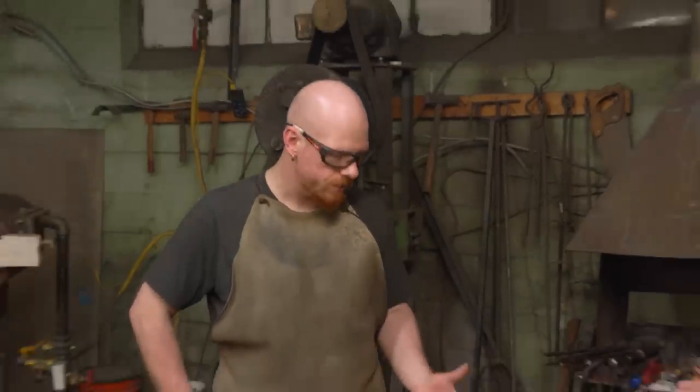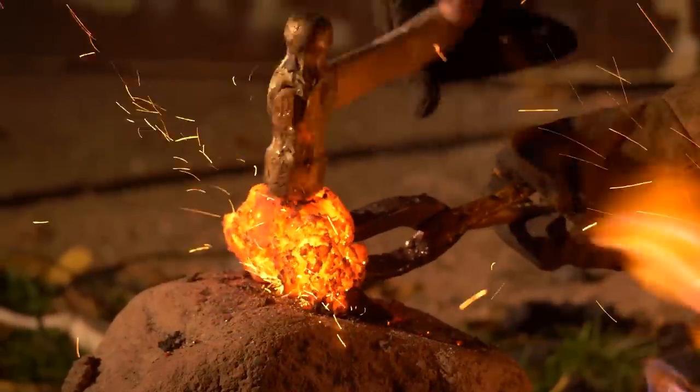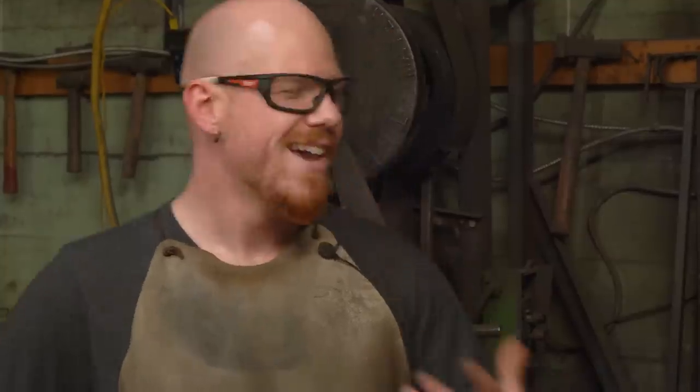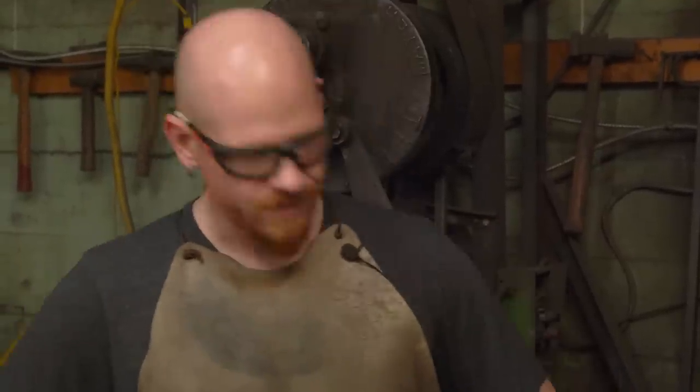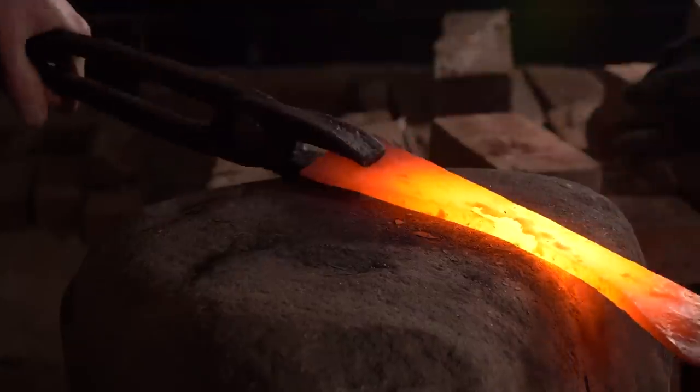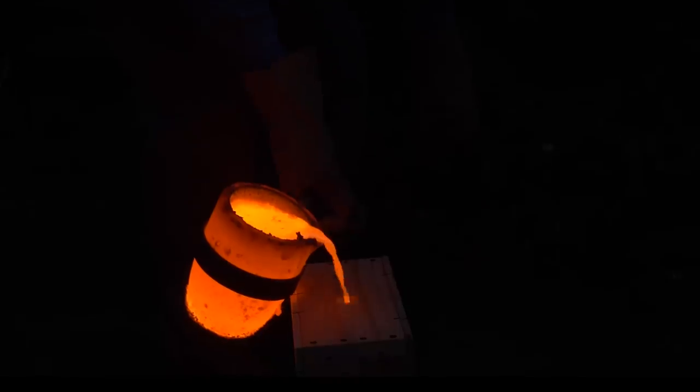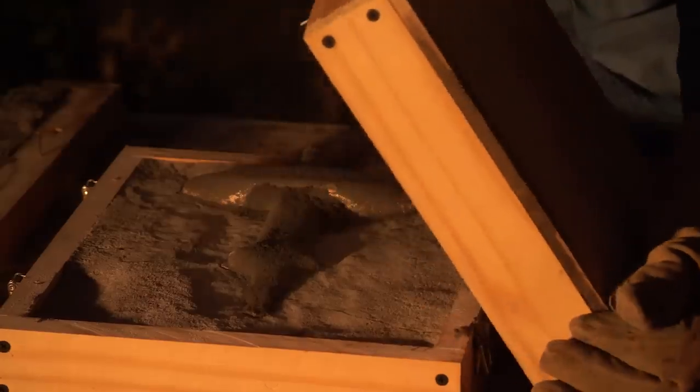Stone makes a terrible anvil because of its thermal properties and how chippy it is — it does not do well under hammering forces. The earliest anvils were likely just rocks, like what I've been using so far. From there, some would be cast in bronze, something we did last year.